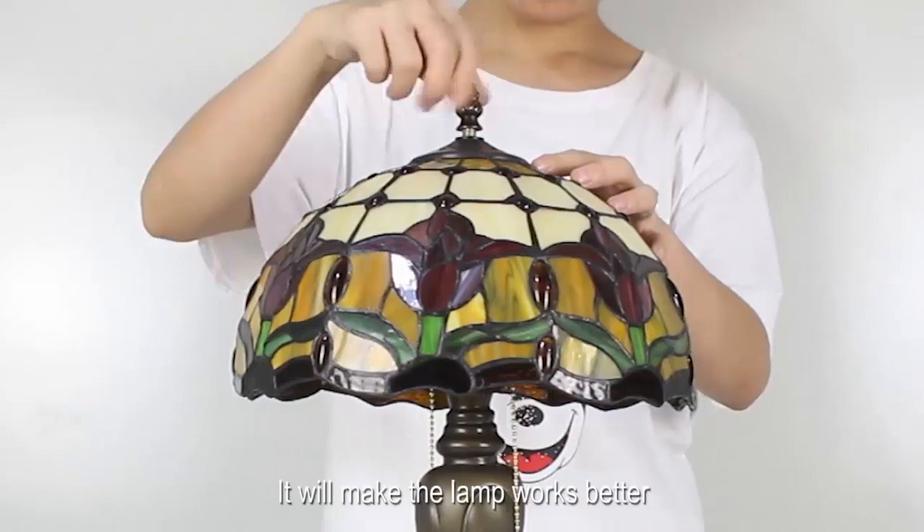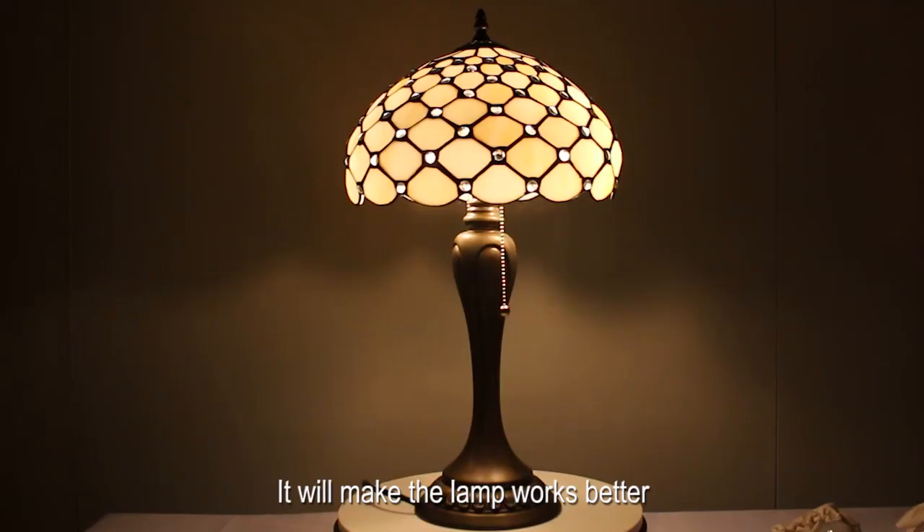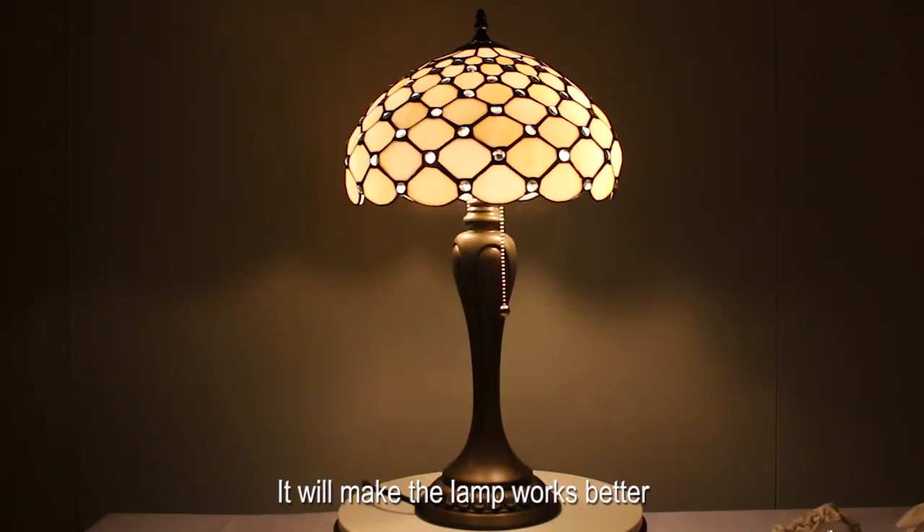It is recommended that you replace the LED bulb with a color temperature of 2700 Kelvin — it will make the lamp work better. It's the perfect light for bedrooms and living rooms.